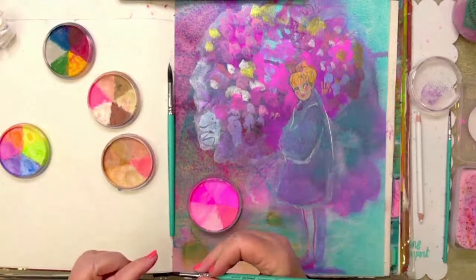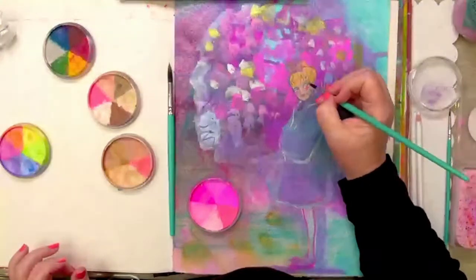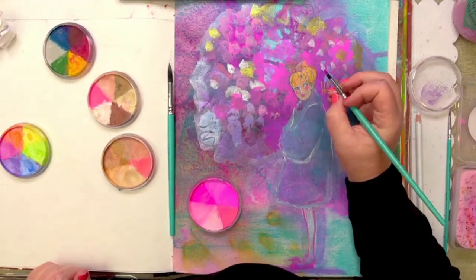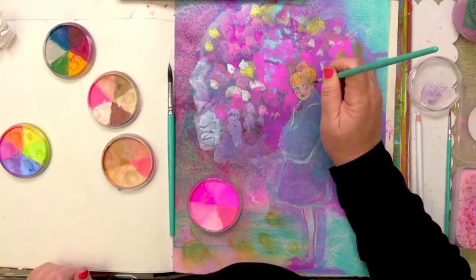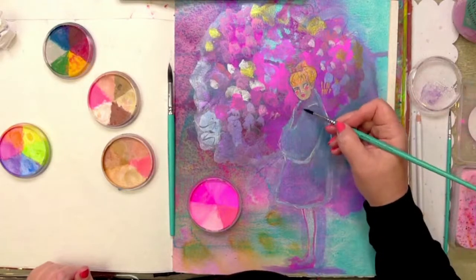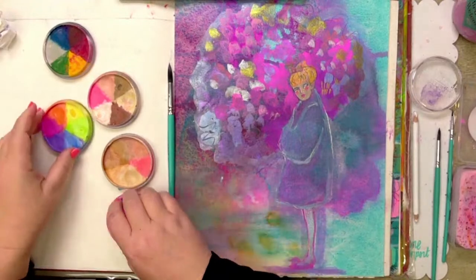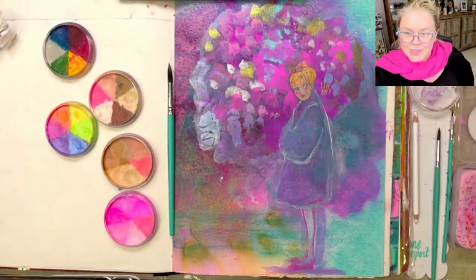I'm going to let that dry. I can't let it go until I've got it up to a point where I'm sort of enjoying it myself. She's getting there, isn't she! I'm going to say thank you for joining me for this part.